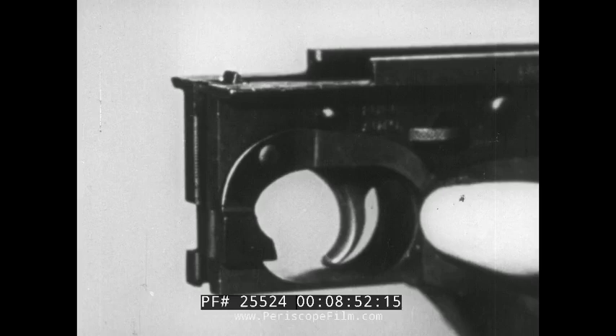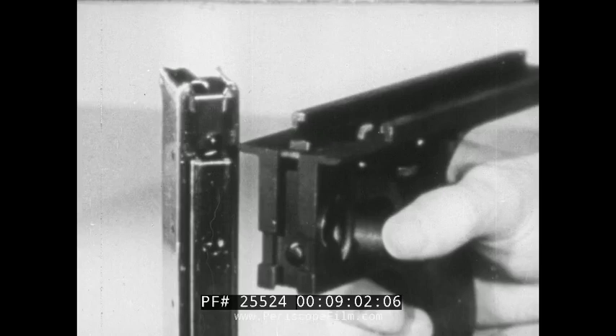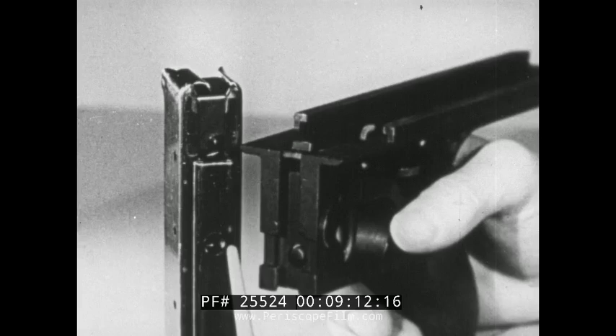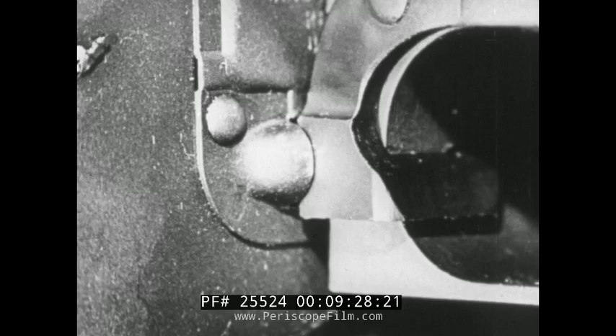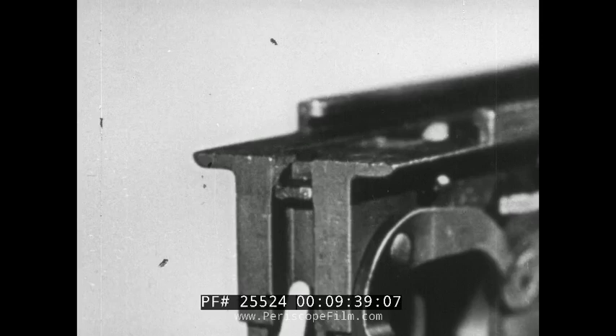The magazine catch rotates around its pin and is held down in the engaged position by the magazine catch spring. The stud on the magazine catch is to hold the box type magazine. The drum type magazine is held by the rectangular catch on the left side. The drift functions only when the box type magazine is used. Its purpose is to hold the bolt open when the magazine has been emptied.